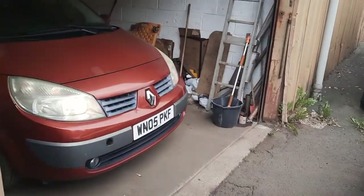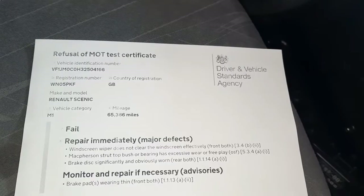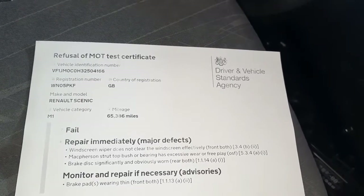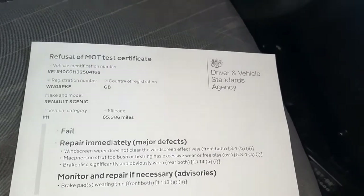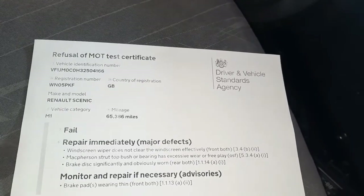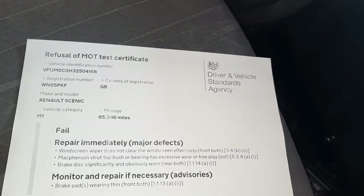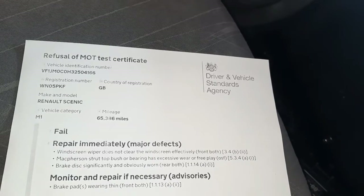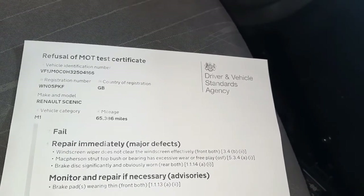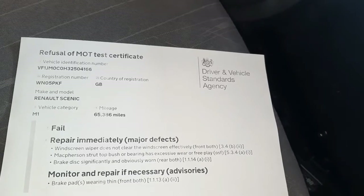Welcome back. You may recognize this one — I decided to MOT it and it's failed. That's a good fail. You get good fails and bad fails; the good fails are ones that are nice and easy to sort. I've got windscreen wipers at the front, a top mount bush, and some rear brakes, and I've already got the parts. This should be a nice easy one. We're going to do the brakes first.